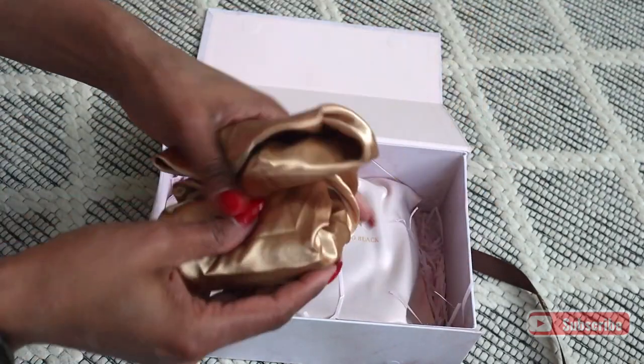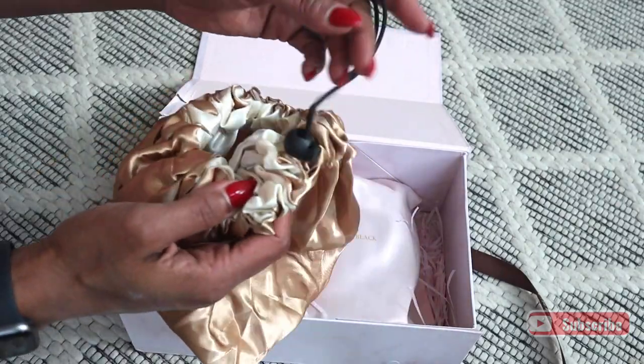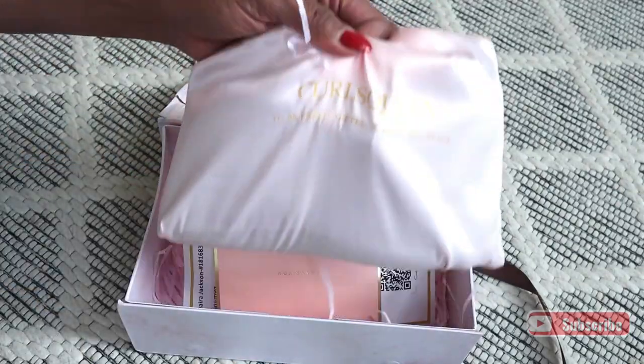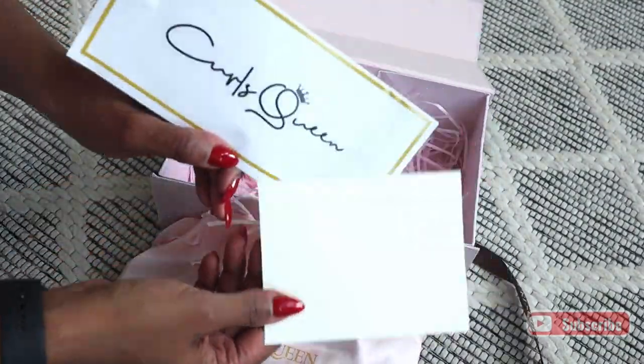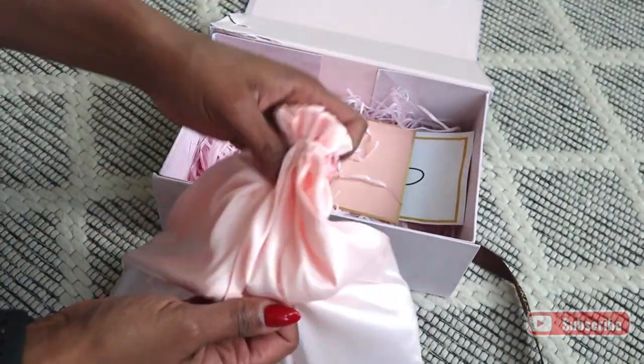They sent a nice detangling brush. I actually love this brush — I use it on myself and I can scratch my scalp as I'm brushing. And then a nice bonnet that has a drawstring on it so it doesn't fall while you're sleeping. And last but definitely not least, they sent the instructions on how to care for the hair, and of course, the actual hair.